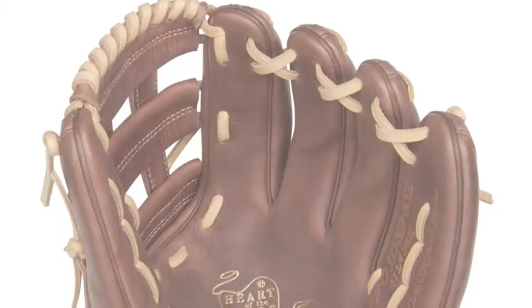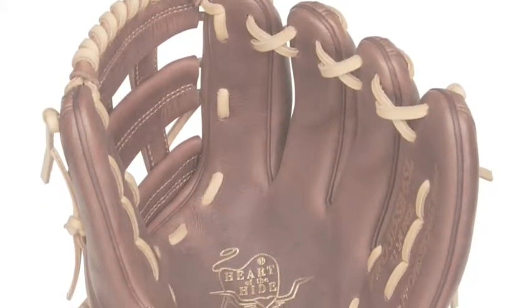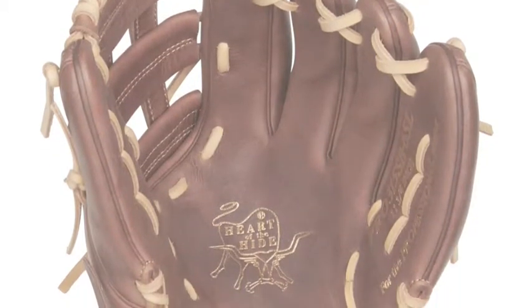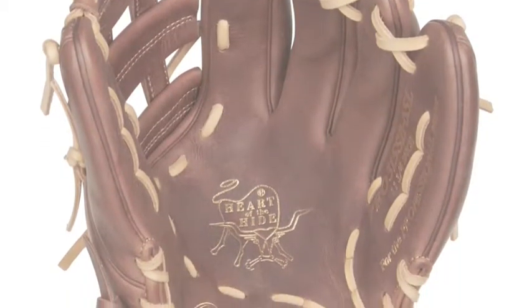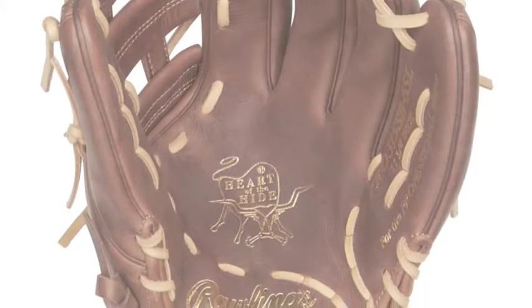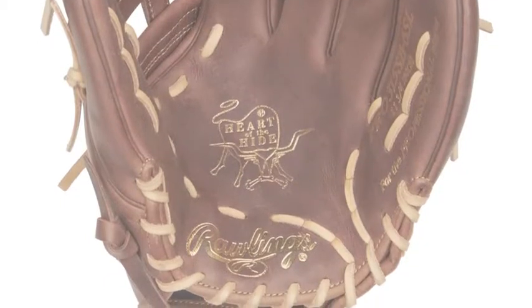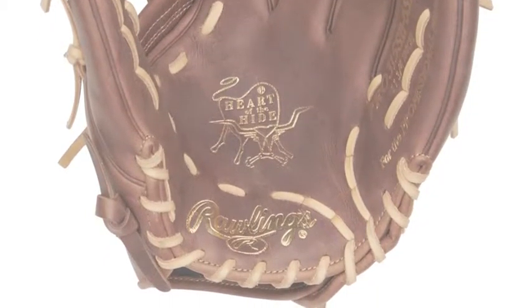The Rawlings Heart of the Hyde softball series receives more attention and detail than any other glove on the market. The Rawlings Heart of the Hyde 11.75 inch fast-pitch softball glove, Pro 315 SB-6SL, has a specific feel and fit. It is tailor-made for the serious softball player.